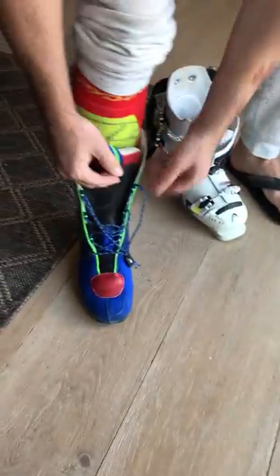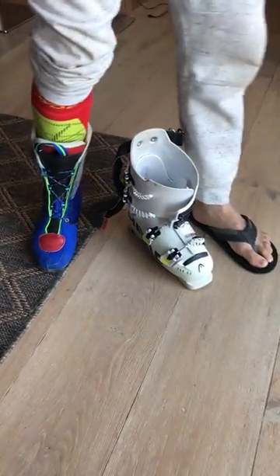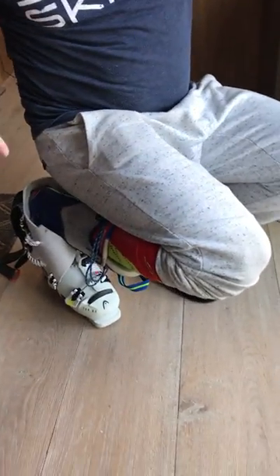The leather gaiter — I just cinch it, drop my lace back through the hoop back there, leave it alone, and I just step right in with my toe to the bottom.